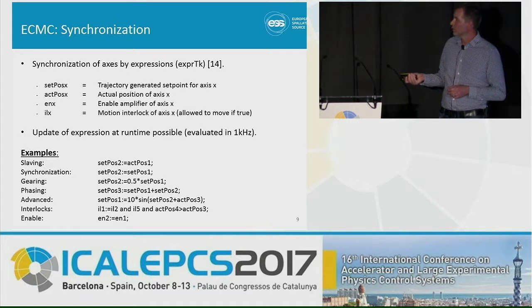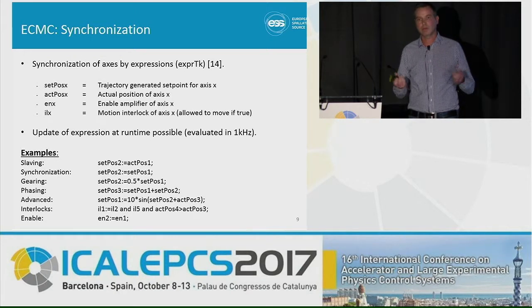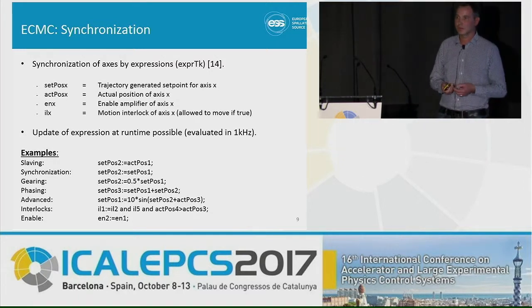We can also link the enable of your amplifiers. The drives need to have power, so if you slave an axis and enable the master, you probably want to enable your slave axis as well. This is handled with an equation as well.